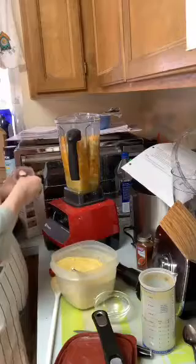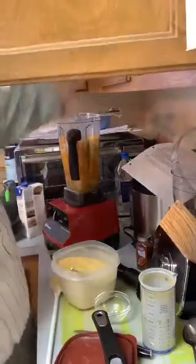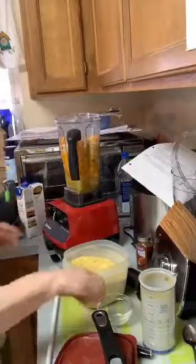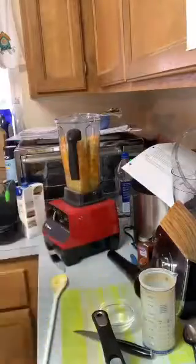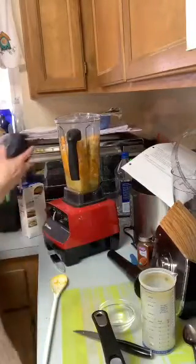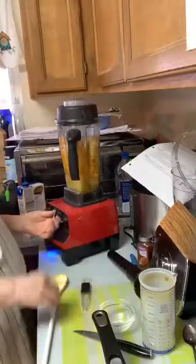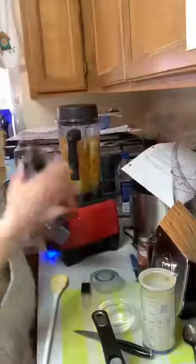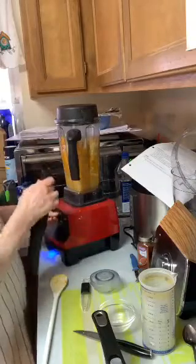There we go — I'll put some salt in, about a teaspoon. I don't use pepper, so just a little salt. I may have to add more veggie stock. The trick to the Vitamix is you've got to get the lid on tight — make sure it's snapped in. I'm going to put it on variable speed, starting low and then up to high.